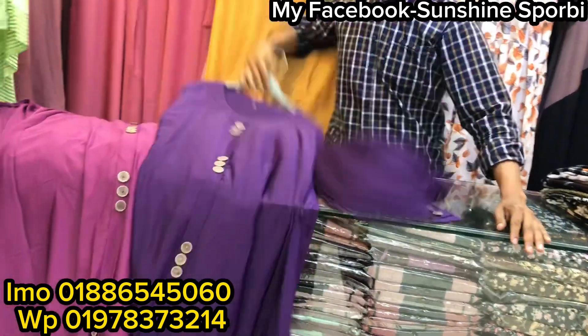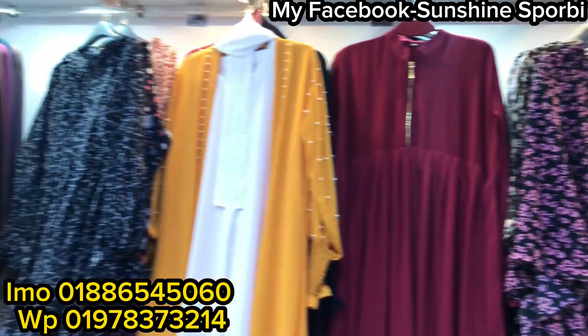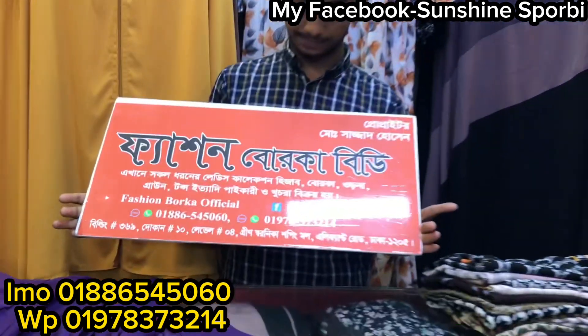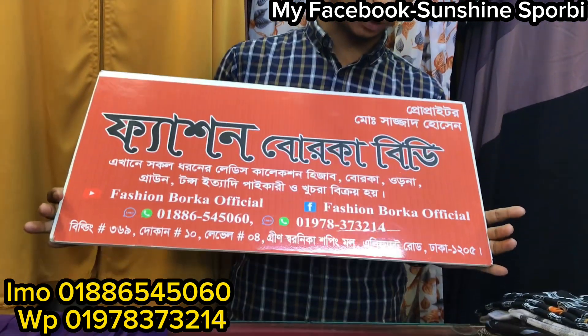If you want to order the product, you will be able to order it. I am going to show you how many different designs are available. You can see that the other video channel has already uploaded. This is the shopping mall. Elephant Road is 12.